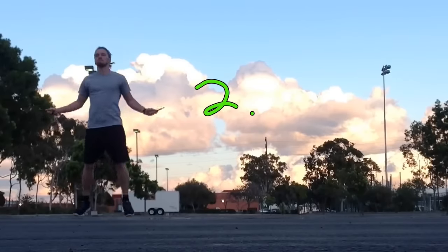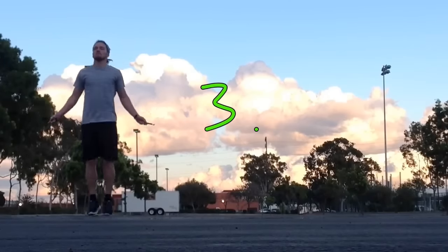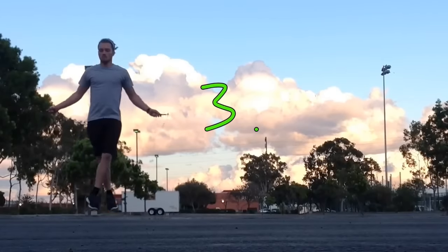Now switching up to number three — I'm doing jumping jacks, so legs going in, legs going out, staying on the balls of my feet, nice and agile, jumping over that rope with each hop.